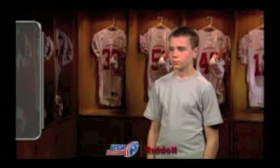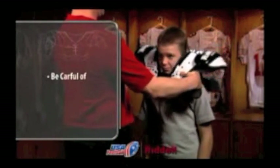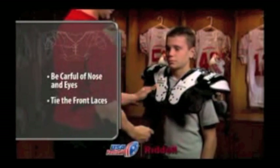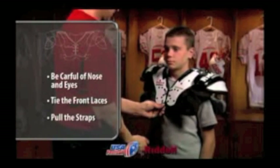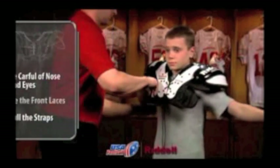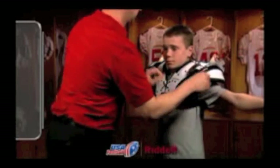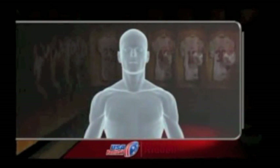To put on the shoulder pads, slowly bring them down over the player's head, being careful of the nose and eyes. Tie the front laces and then pull the straps to connect the front and back of the shoulder pads. If the shoulder pads come with belts, buckle them. Once fastened, the belts and straps should establish a tight fit in the area of the chest and back without irritating the player's underarm region.